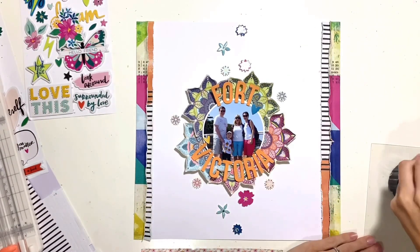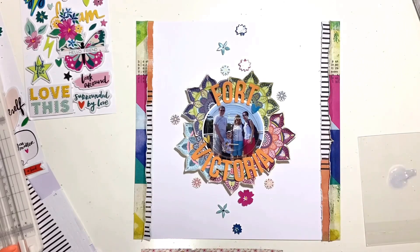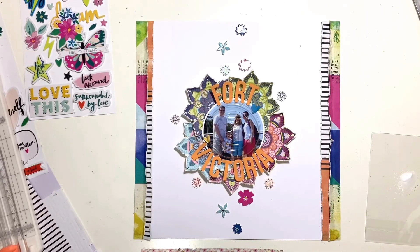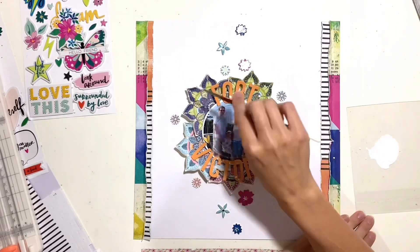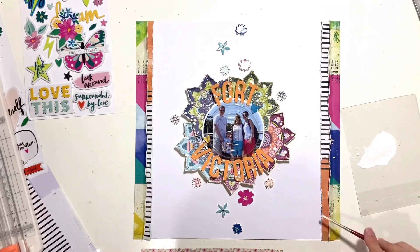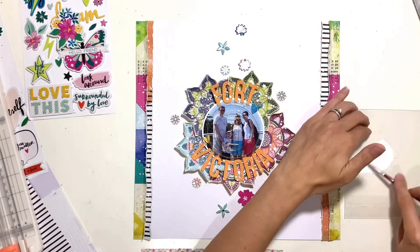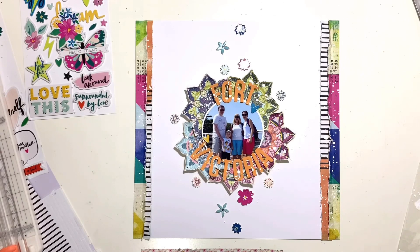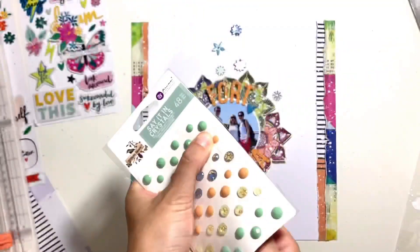I want to add some splatters to my layout — I love to add splatters, usually either white, black, or gold, and on this layout I'm going to go with white. I'm using white gesso, just watered down a little bit. I'd used a dirty paintbrush the first time I tried it so my gesso turned gray and I had to redo it. Gesso works better than white acrylic paint because it sits on the surface better and stays a truer white — whereas acrylic paint soaks into the cardstock and takes on the color of the patterned paper behind it. I've added some white splatters to the center of my page and also to those colored strips either side.